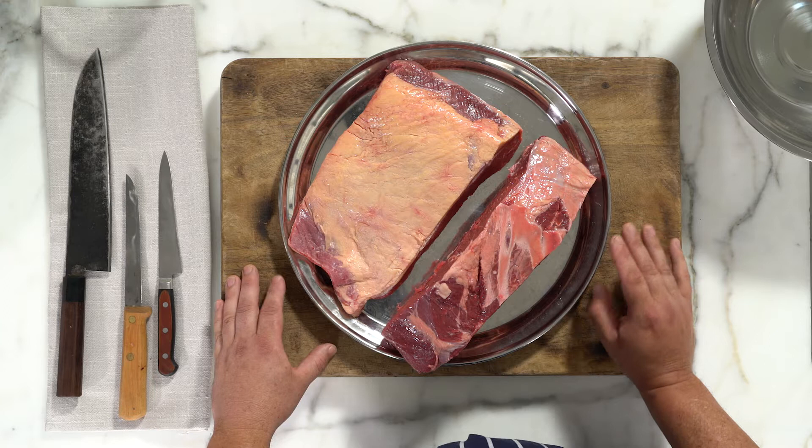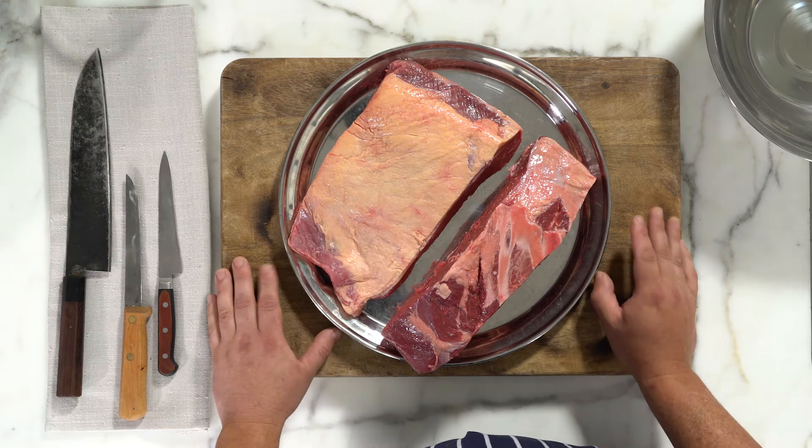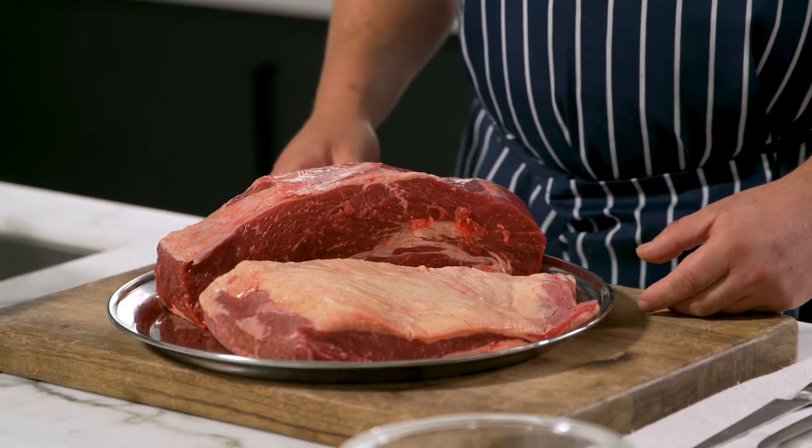The key to a really good burger patty is finding a really good piece of meat and not messing too much with it. It's all about a good meat to fat ratio — that helps with the flavour and the texture of your burger.